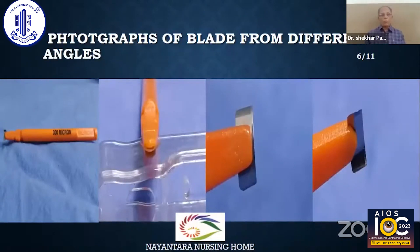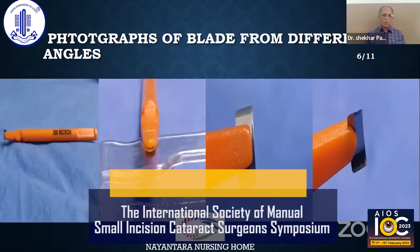This is an overview of the blade — gross photographs from different angles, showing the blade at 3 and 1 micron scale.